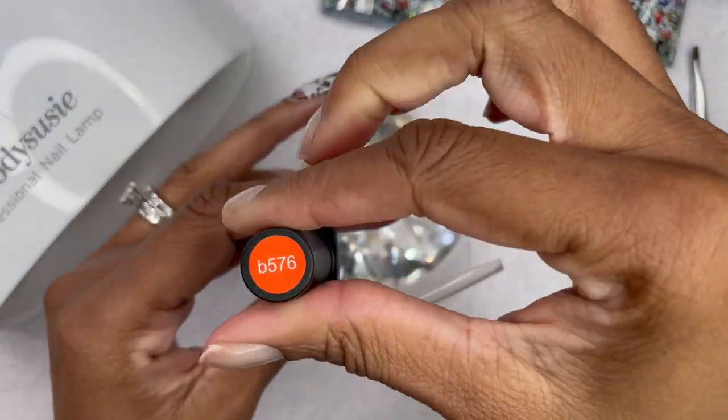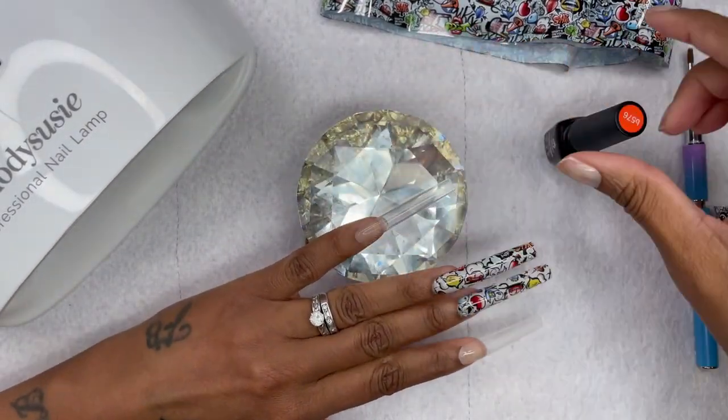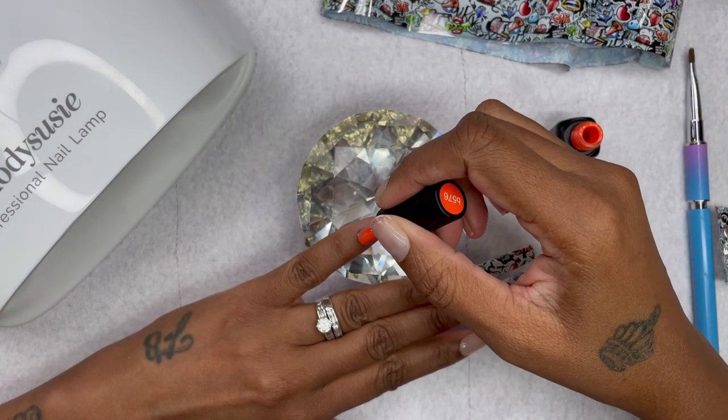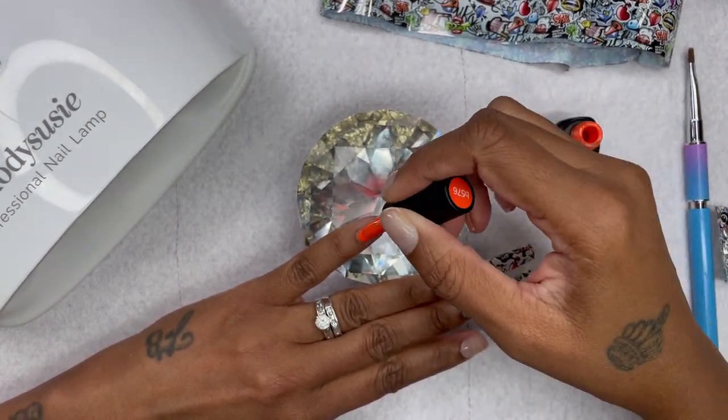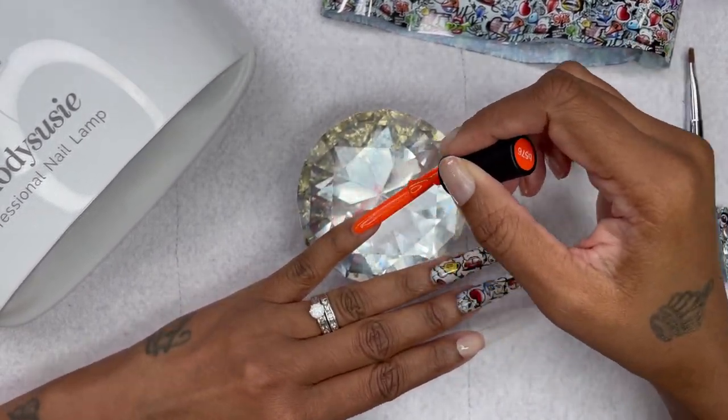We're going to go ahead and apply this beautiful gel polish from Beatles. I'll be applying it to my pinky, my index finger, and my thumb. I apply the second coat off camera and cure it for 60 seconds.